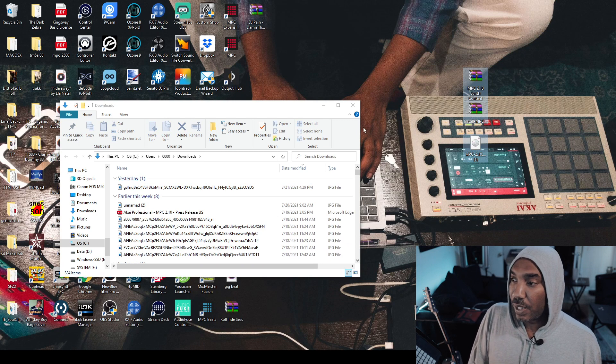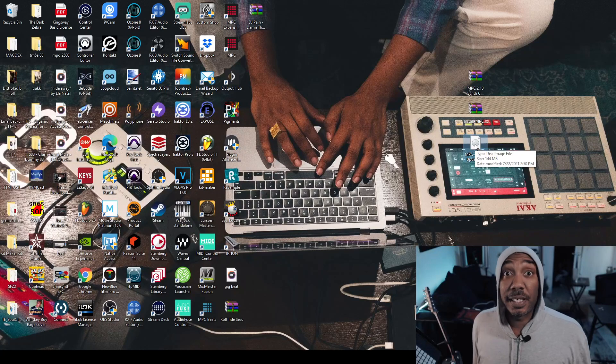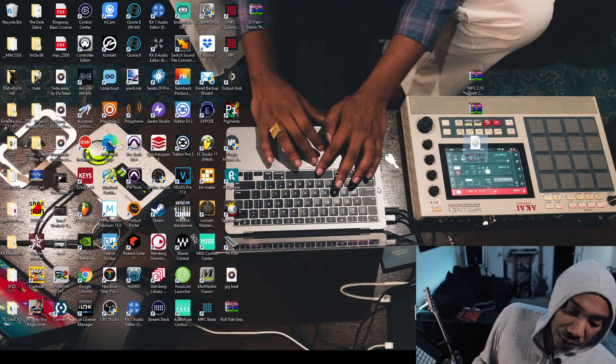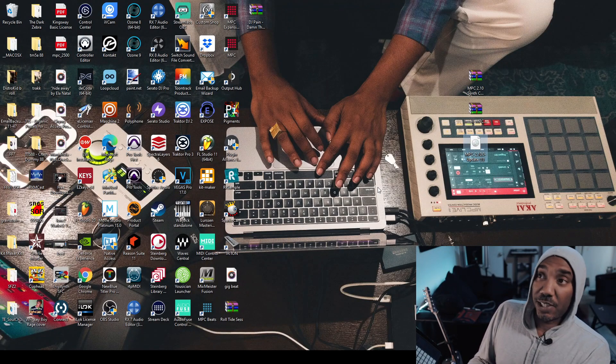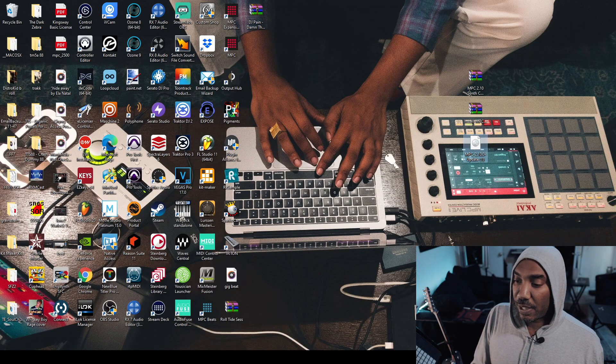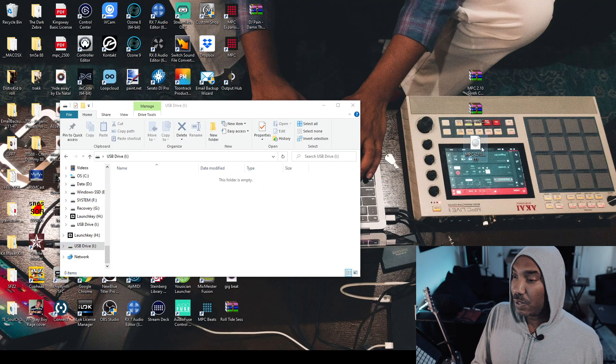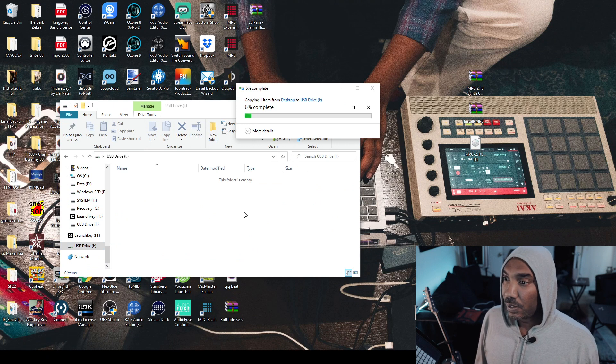You don't have to do this, but I like to do it just to bring clarification to everybody. The next thing you need to do is make sure that you grab an empty USB flash drive — if you have one laying around the house, that's cool. Insert the flash drive, then access your flash drive in a folder and drag that firmware file into it. It's going to copy and then we'll be back in a second.